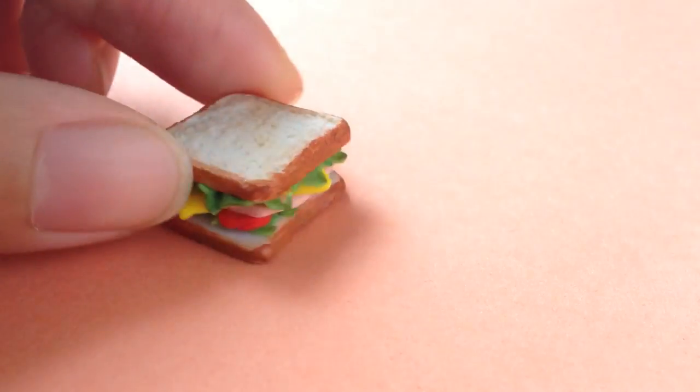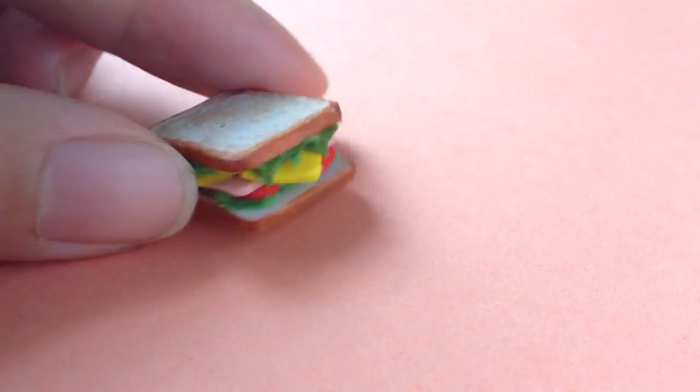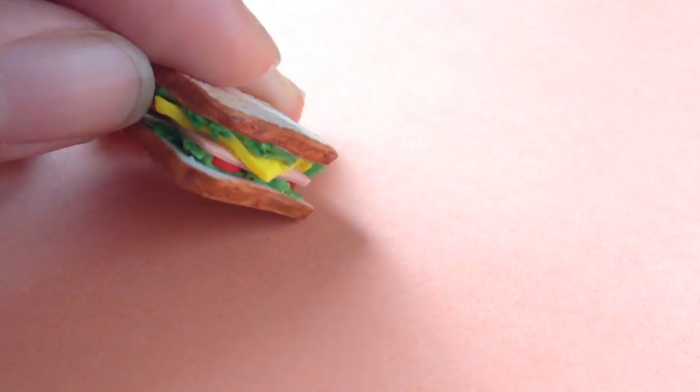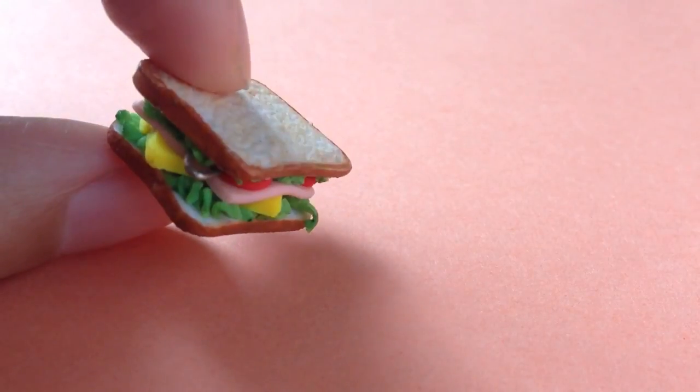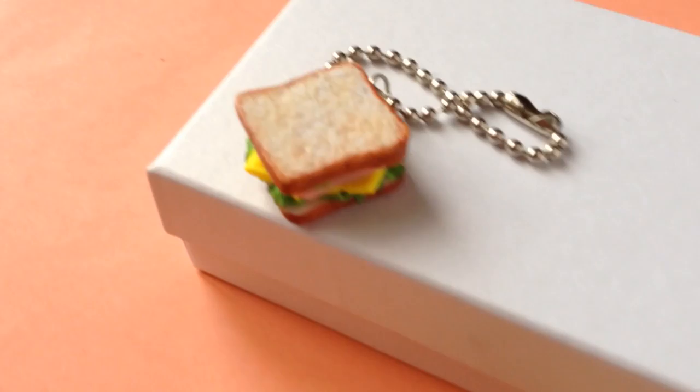Hello, I am Mabel and I will be teaching you how to make a miniature sandwich out of polymer clay, which you can turn into an accessory like a keychain or a necklace. And I think this would be a really cute handmade gift as well.